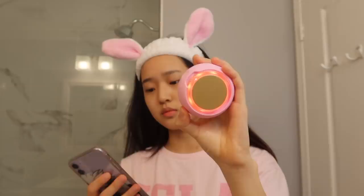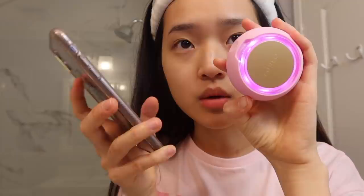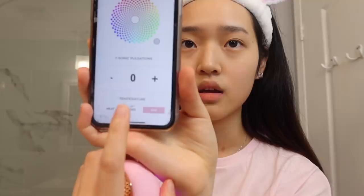I'm going to keep it to pink because we have a little pink theme going on. You can also customize the pulsations — it's at zero right now so it's not moving, but you can make it stronger. You can also customize the temperature. If I click 'cool,' the middle of the UFO will start to become cooler.